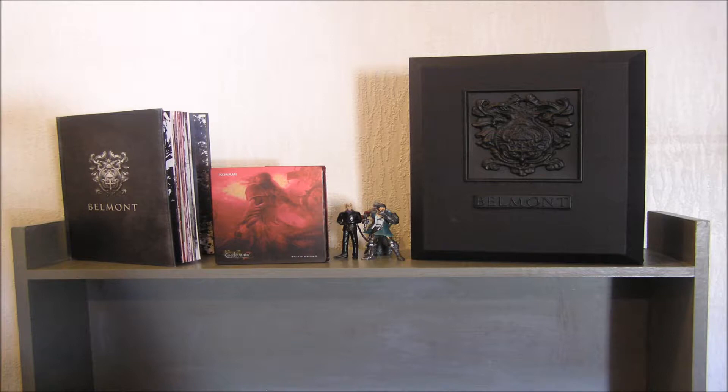I put the disc in and played it for a few minutes just to test it and make sure it works. You can see it's on my shelf at the moment.